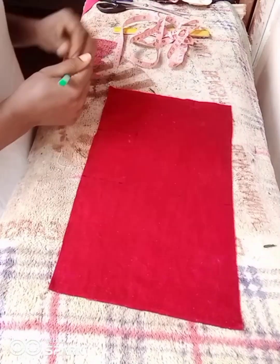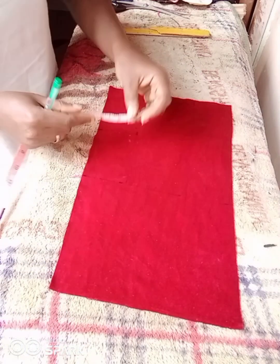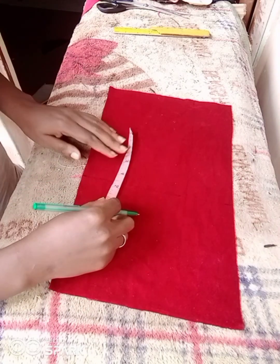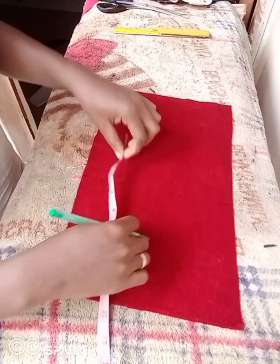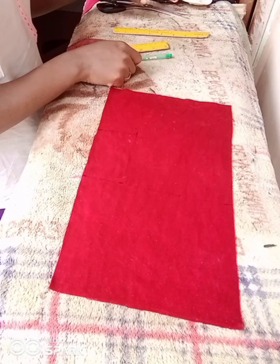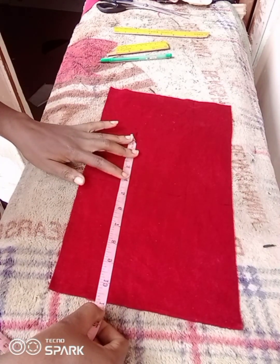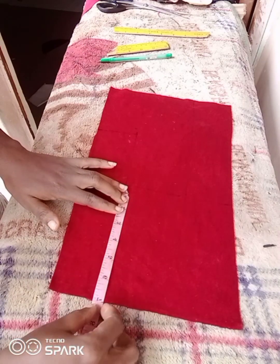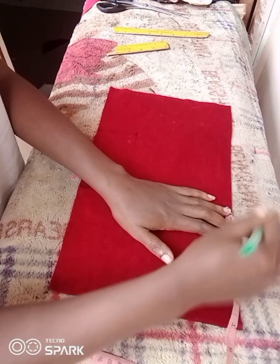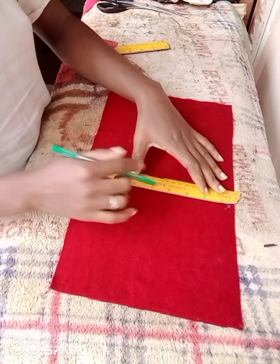From that 11-inch marking, I go out by 3 inches this way, then connect the lines. That straight marking is going to serve as the short handle. From that 3-inch width, I went down by 7 inches and made my marking, then did the same on the other side and connected the lines.